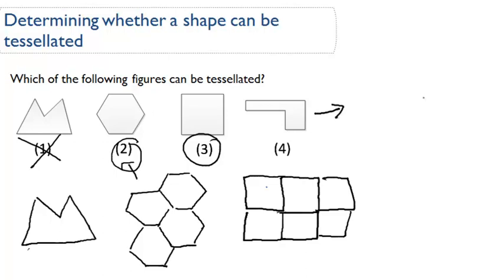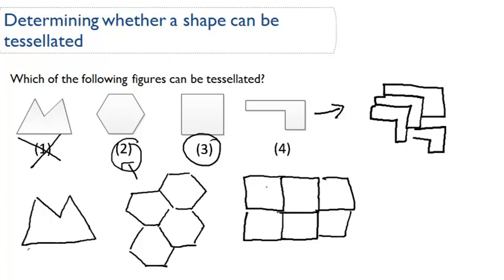And then lastly, number four. We'll try to draw another one and see what happens. Can we tessellate this? I don't think so. Can we add another shape down here? No, we cannot. So this cannot be tessellated. Number four can't be tessellated. Two and three are your answers.